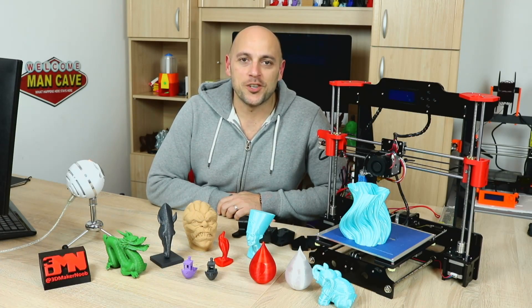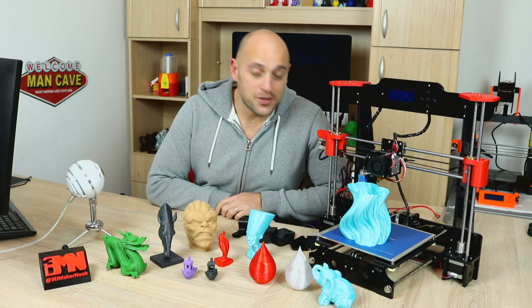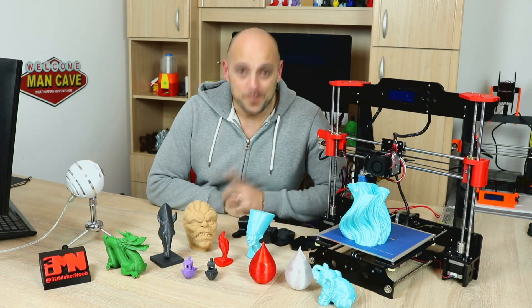Hello Makers! Welcome to 3D Maker Noob. I'm Joe and today I'm gonna give you my official review of the Tronxi P802MA. Stick around!